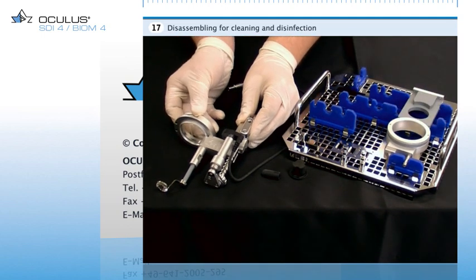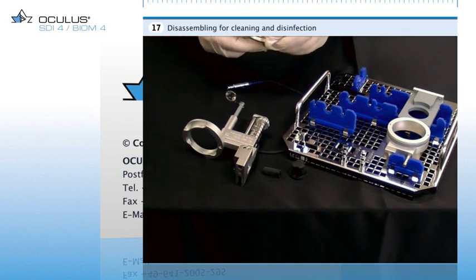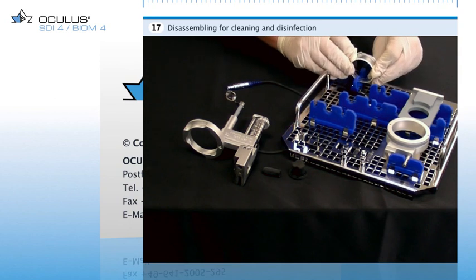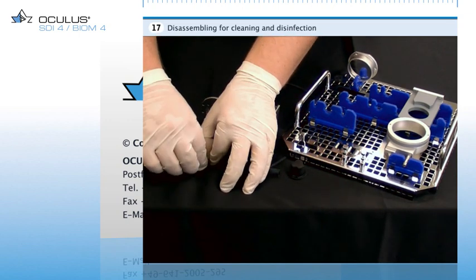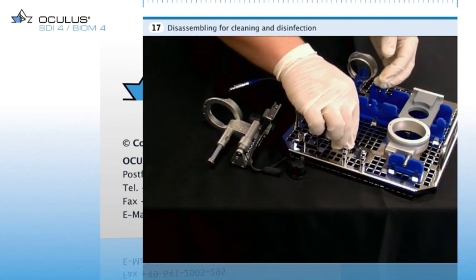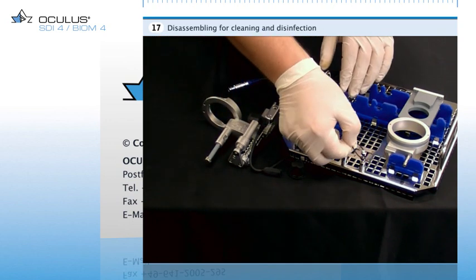Release the reduction lens by turning it counter-clockwise in the lens holder. Place the lens on its designated mount on the sterilization tray. Draw the Biome wide-field front lens forward off the lens holder and place it on one of the mounts of the sterilization tray. Pull the drive belt off the guide rollers of the Biome and place it on its mount on the sterile insert.